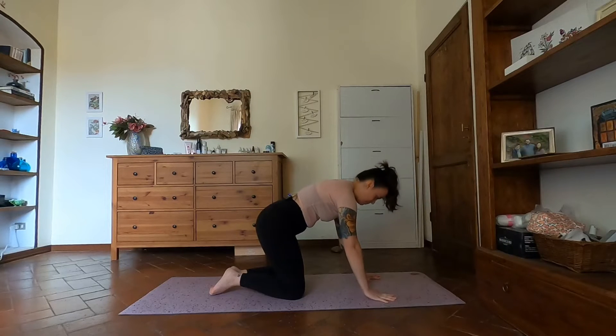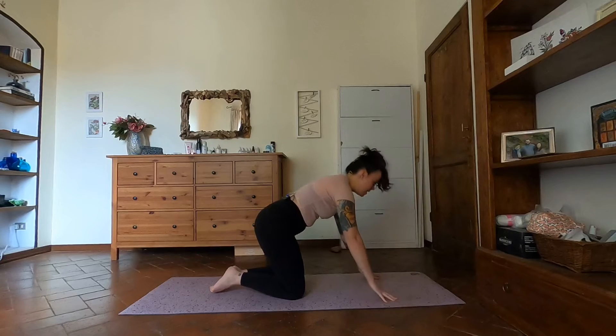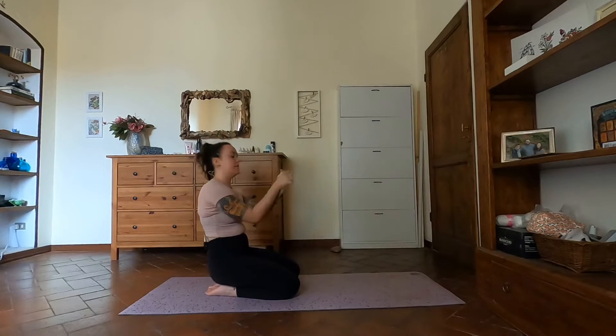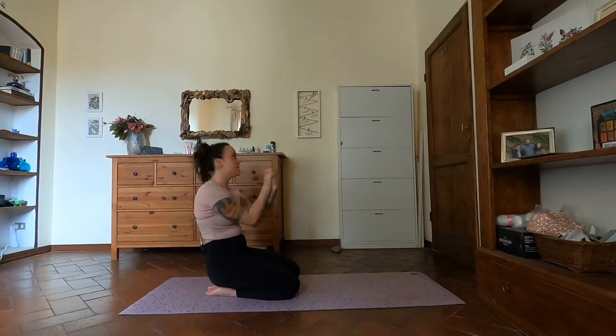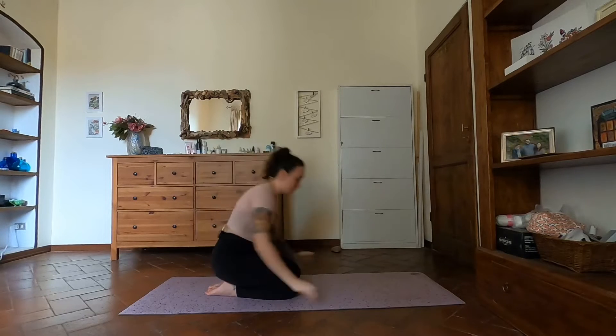They might not lift very high — that's okay. Try and keep the knuckles grounded so they don't lift. Do a few more, moving a little bit quicker — you might feel a little burn into the forearm. Then relax. Interlace your fingers, give them a roll in one direction, then the other, and we'll come into our first down dog.